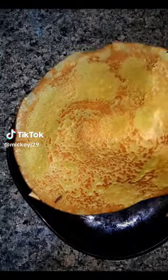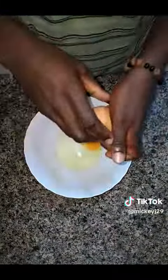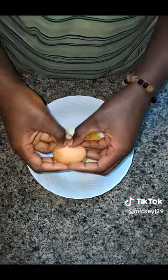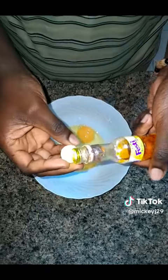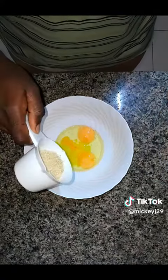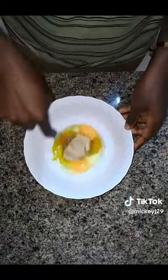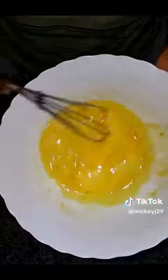Hello guys, today let's make these soft crepes using a very simple recipe — in fact the foundation recipe. In a bowl put in two eggs. I decided to use banana flavor because I've had enough of vanilla. Add a quarter cup of sugar, then mix very well until it's pale yellow and frothy, or until the sugar is perfectly combined.